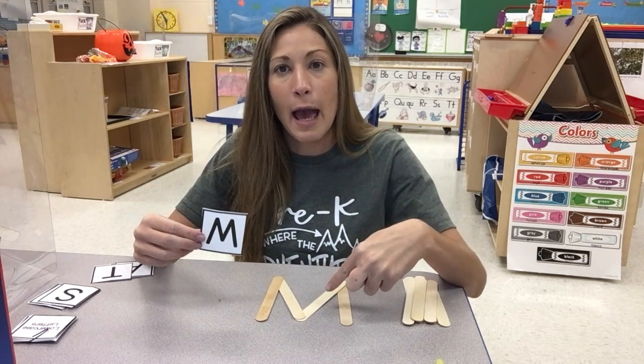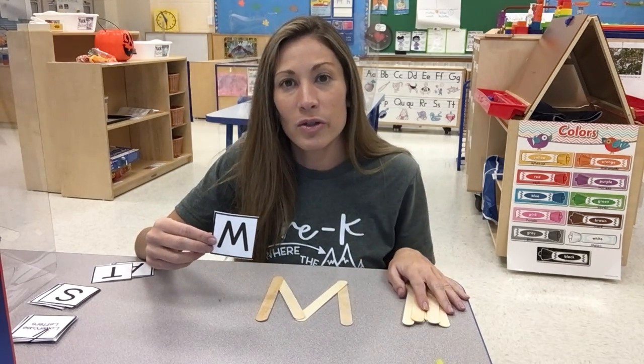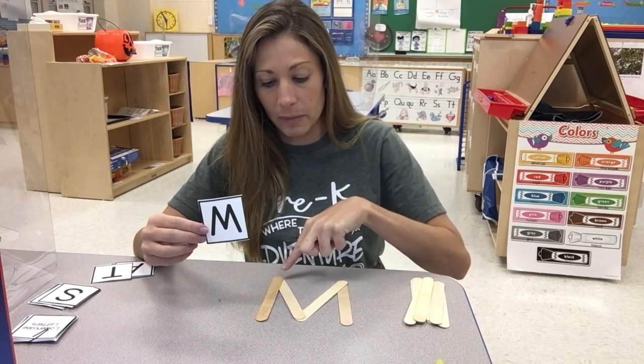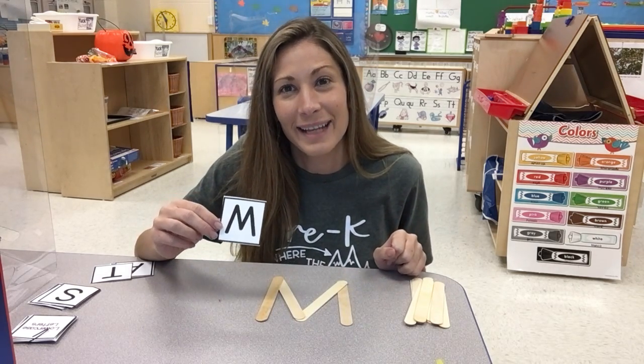Is that my letter M? One, two, three, four — four straight lines. This one's straight and then this one's a little bit diagonal, and then it goes back up diagonal and straight down. The letter M. Good job!